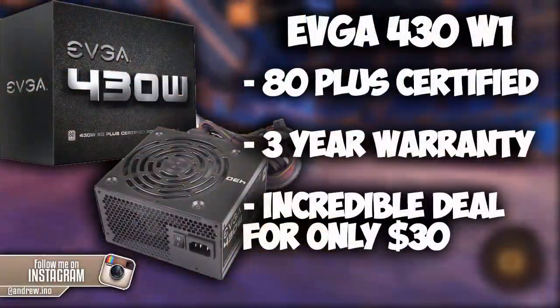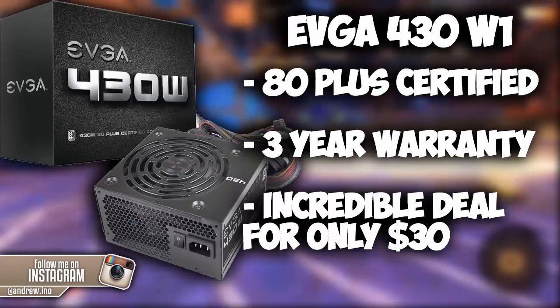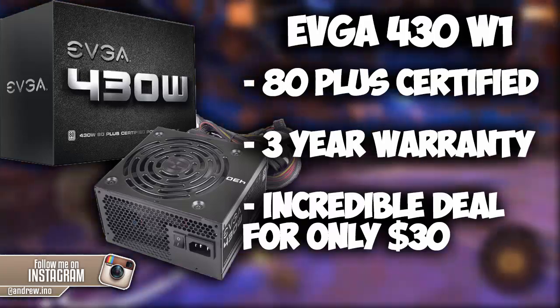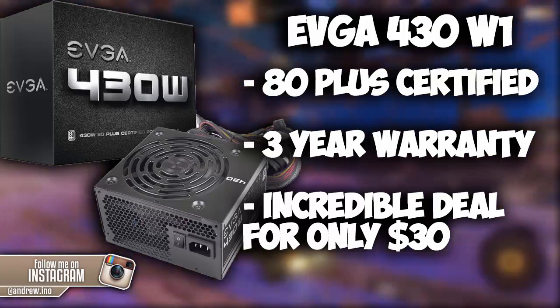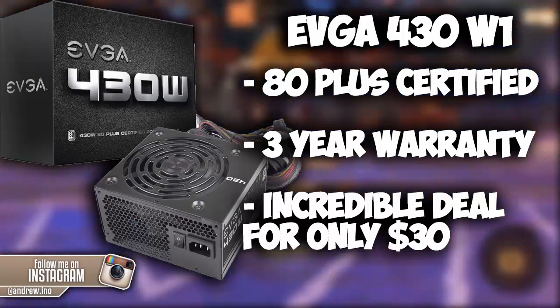For the power supply we're running the EVGA 430W1. It is 80 plus certified and has a 3 year warranty, so if anything ever goes wrong you can always get it replaced. In my opinion this is an absolutely incredible deal for a power supply, only costing around $30 on Amazon.